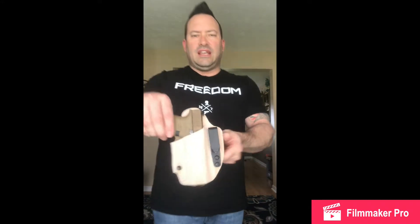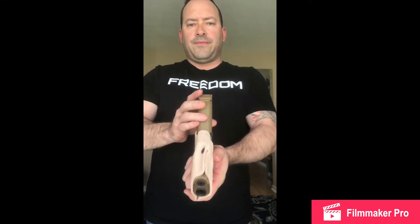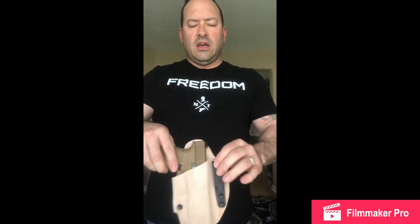This is a quality product, guys. You can see here the stitching is top notch. The construction is really, really good. The molding process was pretty easy and really straightforward.